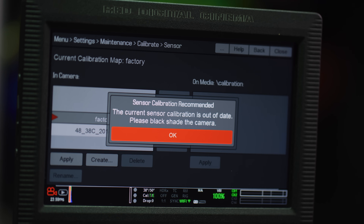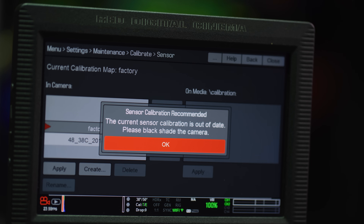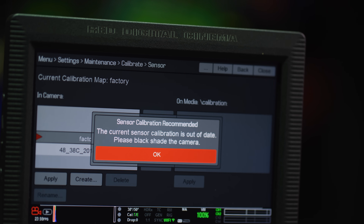How often you should run a calibration is subjective. The most obvious is when the camera prompts you after a firmware update — when the camera prompts you, it's crucial that you listen to it. Any improvements or bug fixes in the sensor operation will not be applied until a black shading is done. It's also very important that you delete older calibration files, as they could contain the older pre-fix sensor settings.